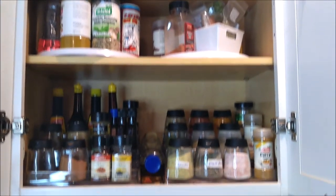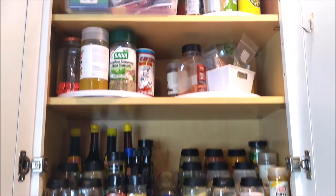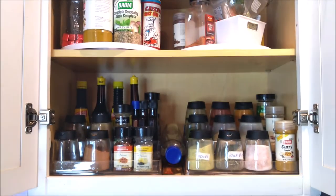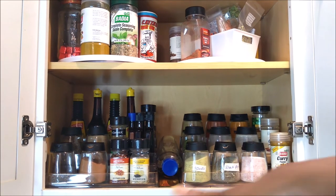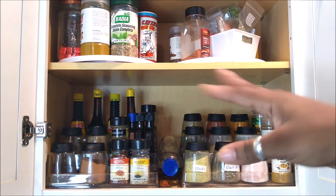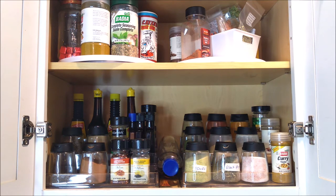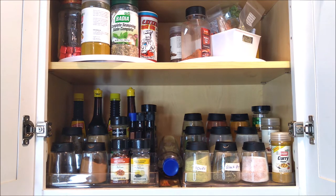I hope you guys enjoyed this and I hope it was motivational and inspirational for you to clean out your spice cabinets and get organized. I just wanted to get rid of stuff I wasn't using, stuff that was outdated, and clean it up a little better. I hope you guys enjoy and I will see you in my next video. Make sure you thumbs up, and if you are new to my channel, go check out my other organization videos — I have a playlist full of declutter and organization videos.